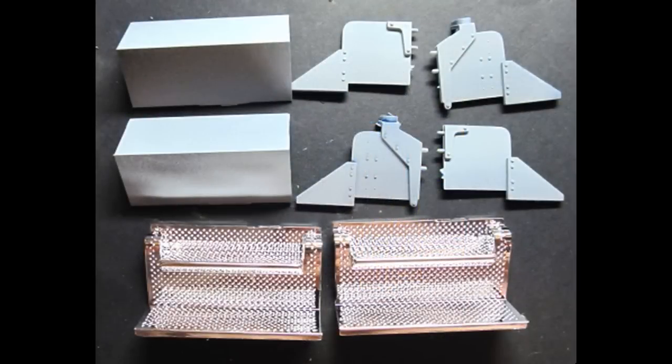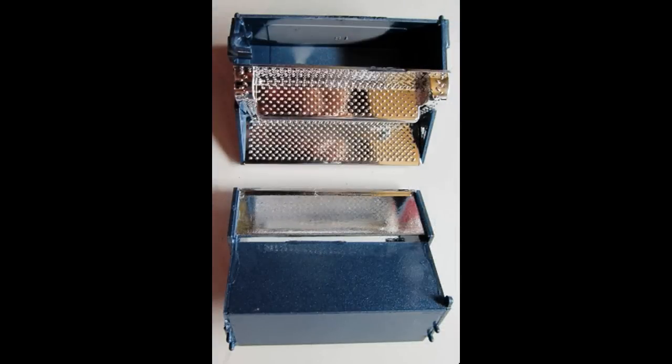Now we're ready to start using some of the chrome pieces. We'll move to the steps next — the access steps, back and sides are assembled and painted body color. Then add the steps after that.